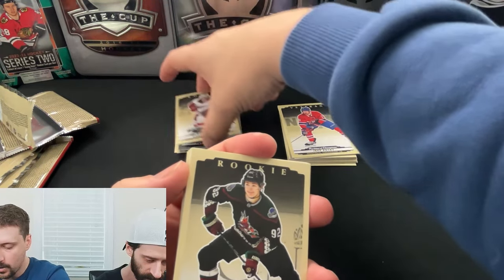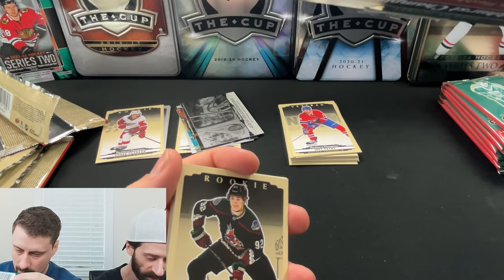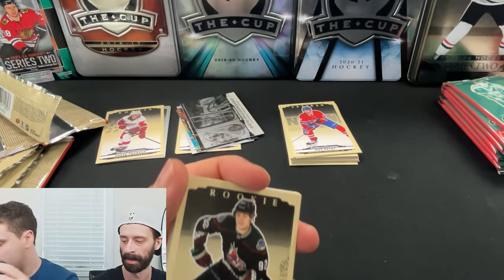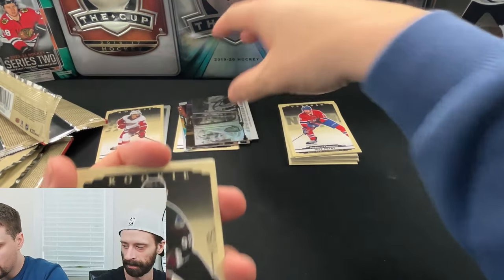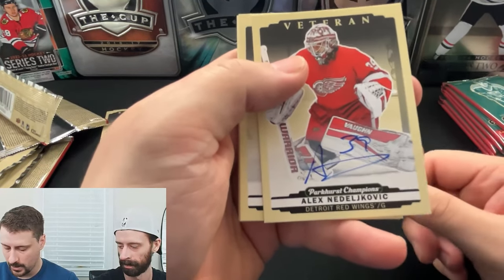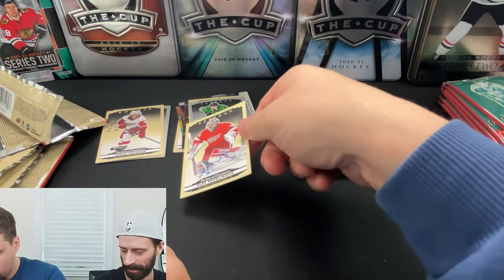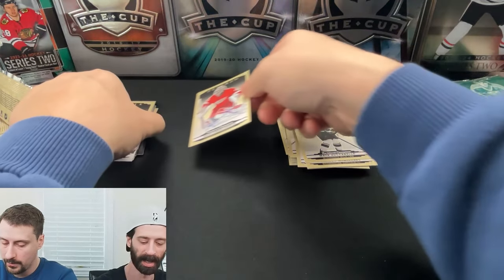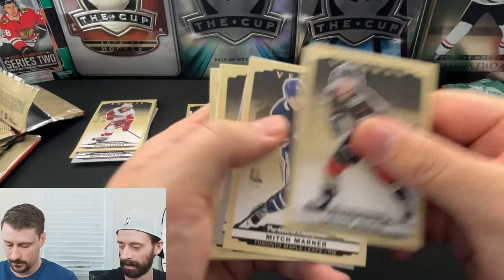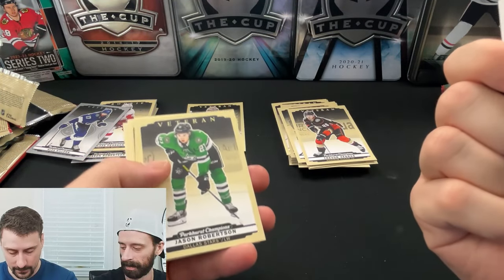So the 50s Flashbacks are one every one-and-a-half boxes or so. We could have a rainbow parallel — we'll find out if we pull another one. Caulfield veteran, silver Robertson. And we got our auto of Nedeljkovic. Ouch. I like that it's hard signed. It could be worse, but it could also be a lot better. Maybe we got lucky and got a second hit in here. We also got a Legend Bondra — again, I wish it was a different legend.